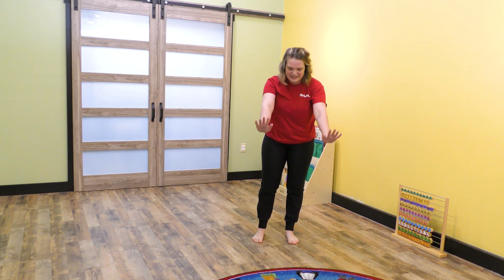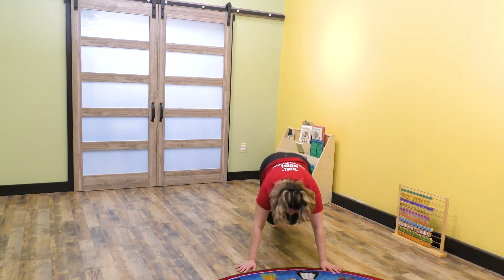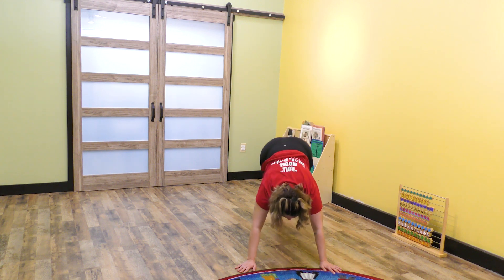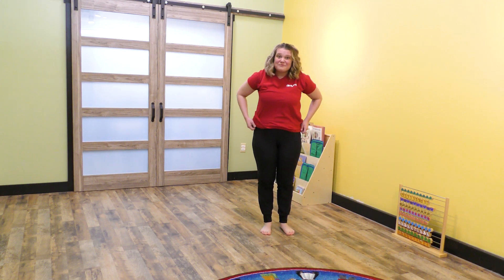Now we're going to do eight donkey kicks — feet up high. Ready? One, two, three, four, five, six, seven, eight. Into seven marches.